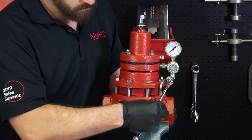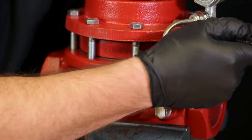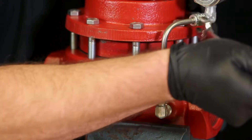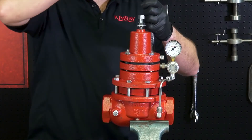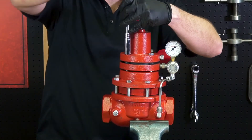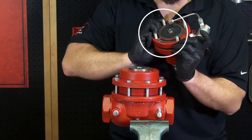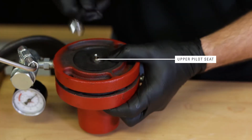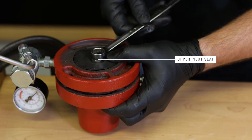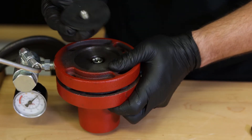Then, loosen the tubing. Remove the bonnet bolts but leave them in place to keep the assembly from coming apart. Remove the tubing from the body and inspect the diaphragm for damage. If it's damaged, it will need to be replaced. Remove the upper pilot seat with a 9/16ths wrench. Keep the upper seat assembly together as you separate it from the upper diaphragm plate.